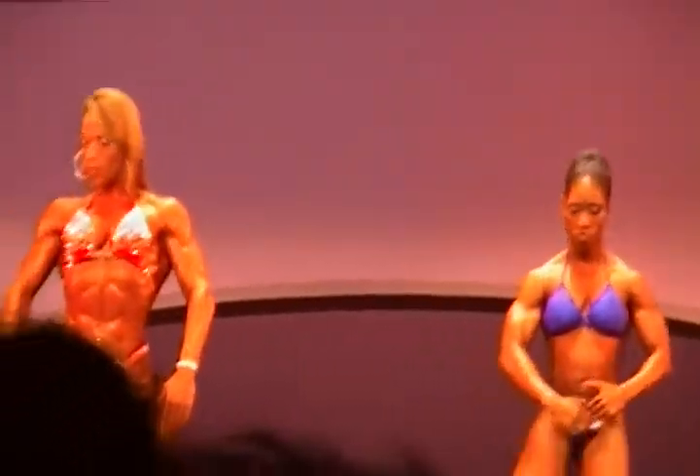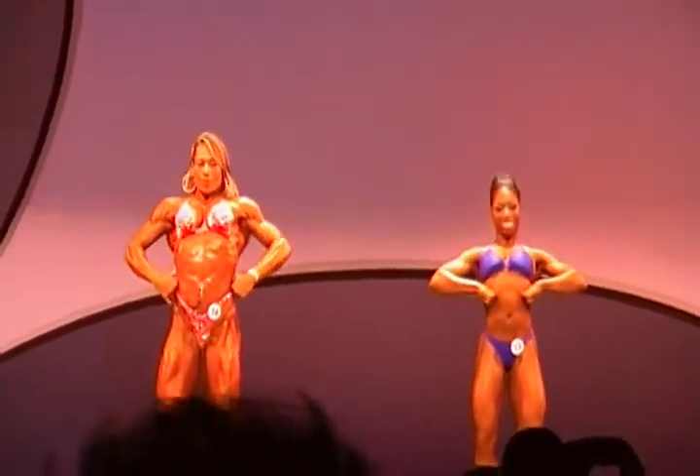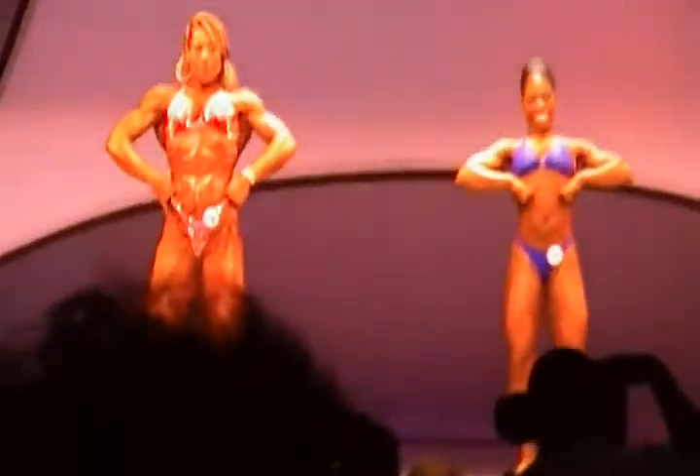Okay, let's start with a front double bicep. Let's get it, Court. Okay, relax. Front lat spread. Side chest pose of your choice — you pick the side.